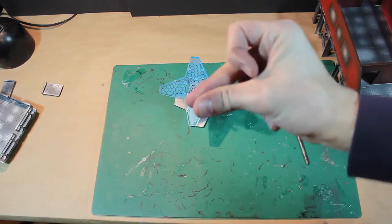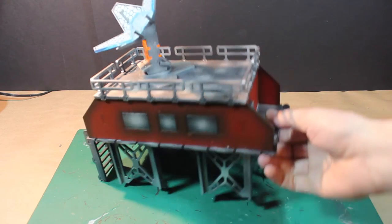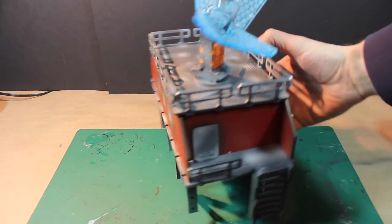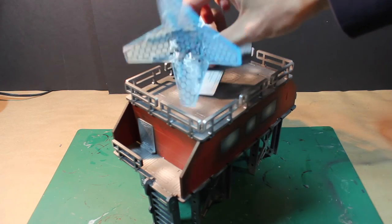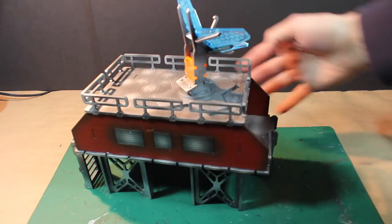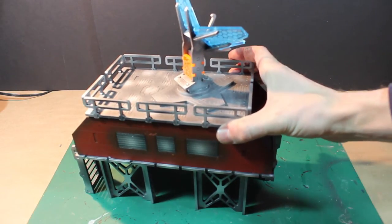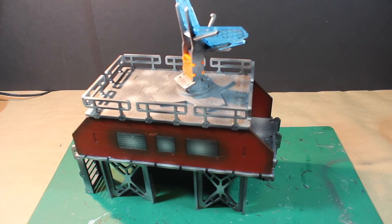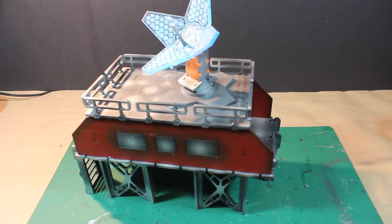Now let's put the whole thing together and show it off assembled. There it is, all complete — our Base Zero Communications building. Complete with really cool plastic hologram, satellite dish, computer screens, moving doors, and a removable roof so you can access the inside. Very sweet piece of terrain. Check out more at systemagaming.com — they have a whole collection of stuff just like this. Get stuff to match it. That's how you build that guy. I hope you have fun with yours, and we'll see you at our next encounter.